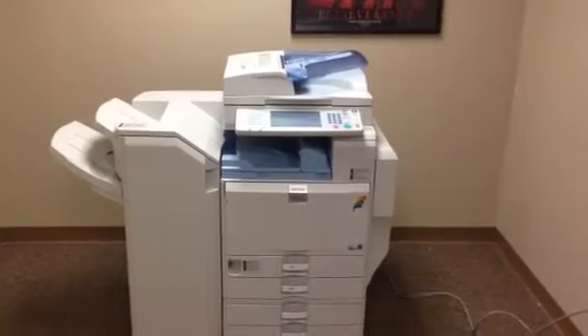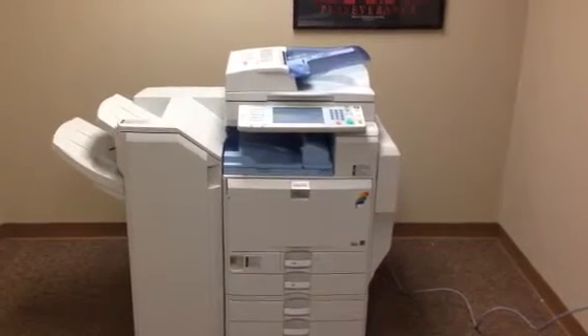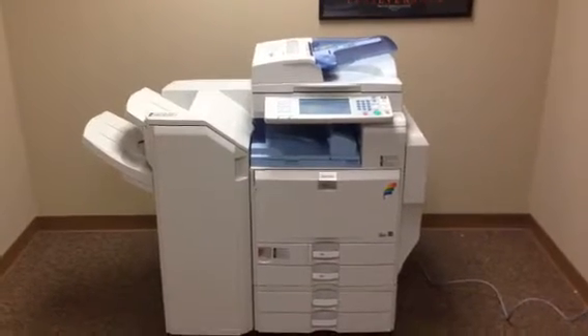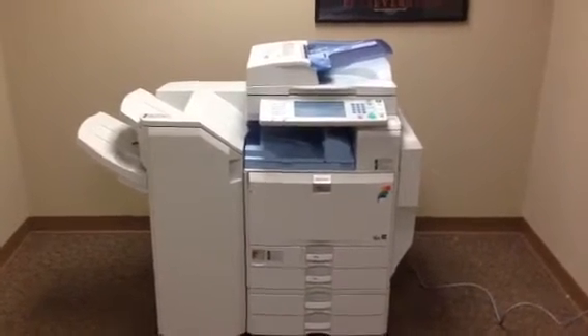This machine is a Ricoh MPC 5000. It's a 50 page per minute multi-function color copier, network printer, network scanner, and it's also got a fax unit installed.